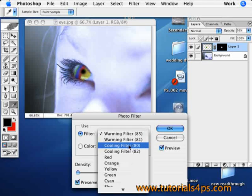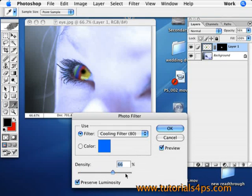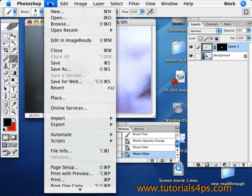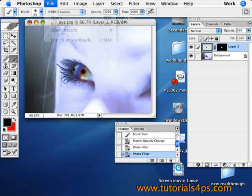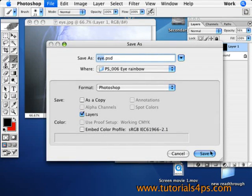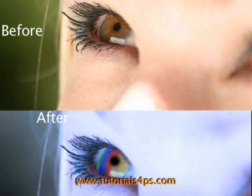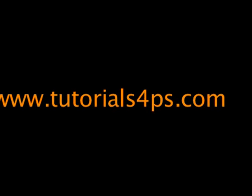Thank you for following along today on this tutorial. If you need any more tutorials on Photoshop, just visit us at tutorialsforps.com. Save your image and you are totally done.